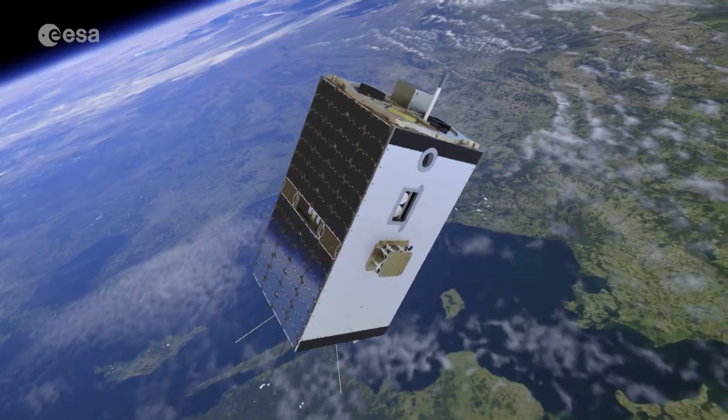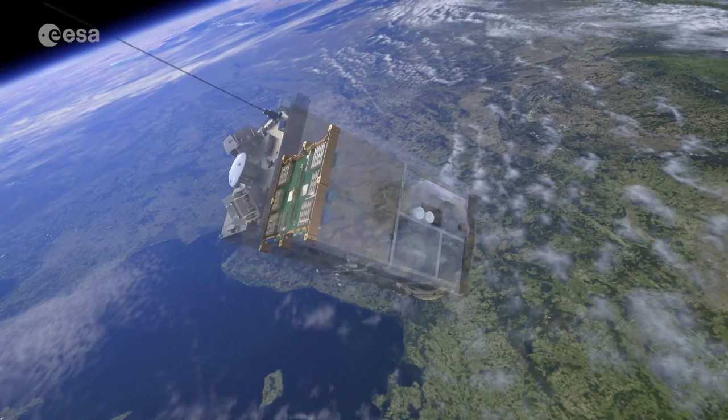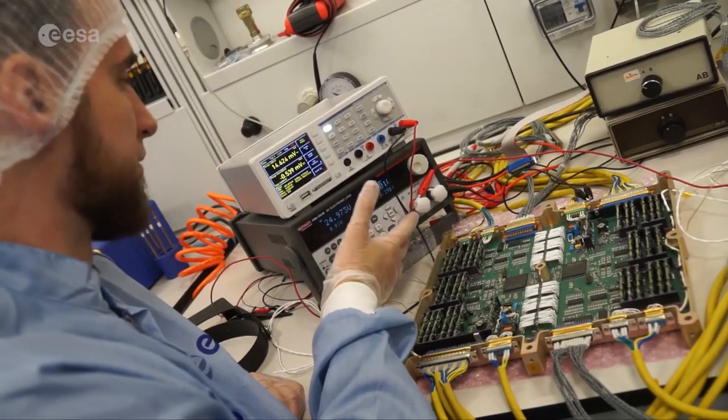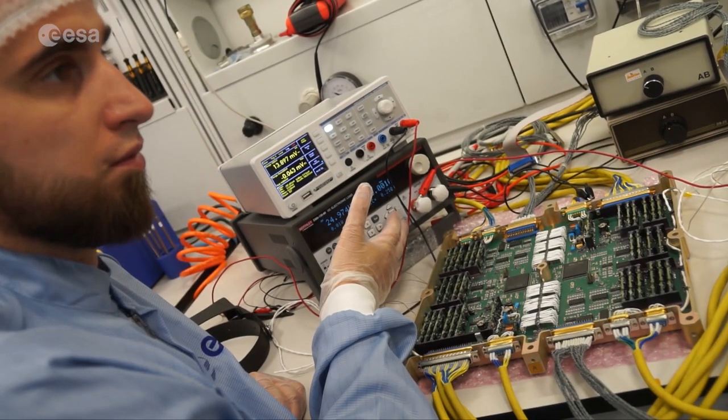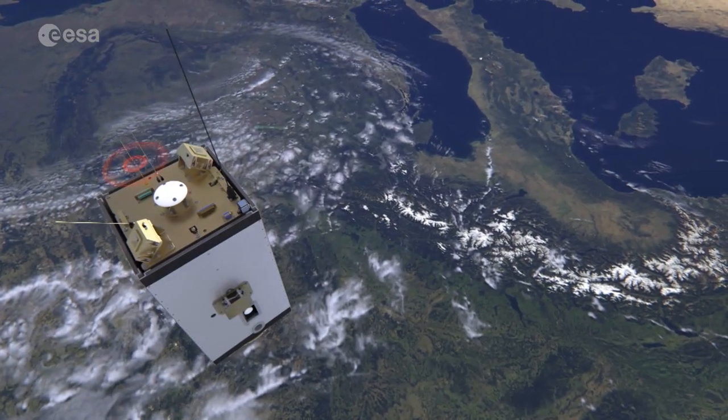ESEO will be released into a polar orbit. When it wakes up, the first part to act is the power distribution unit made at Budapest University of Technology and Economics in Hungary. Then ESEO needs to stabilize and reach the correct pointing for its mission to start.